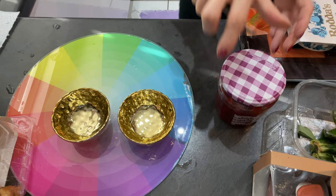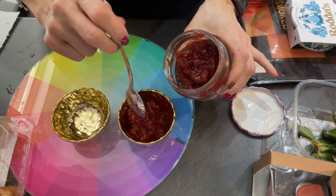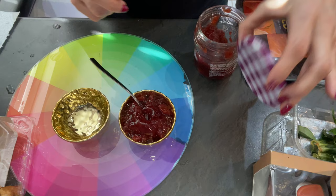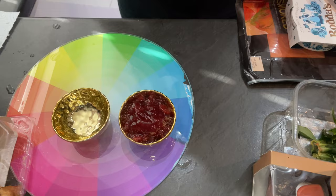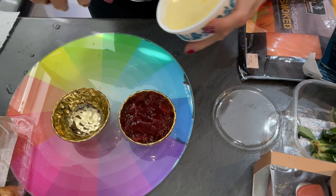My little Primark balls go perfectly well with the gold trimming of Mary's plates. I'm using strawberry jam in one of them and clotted cream in the other, ready for my scones. Commonly a three-tier tray is used for afternoon tea: sandwiches go at the bottom layer, scones with clotted cream and jam in the middle layer, and little cakes and desserts on the top layer.